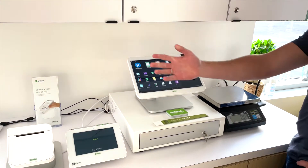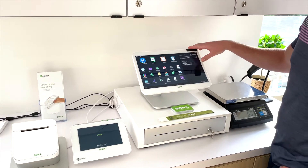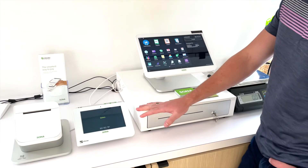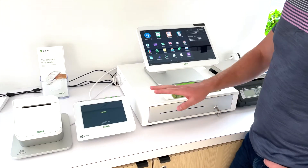So this is the Clover Station. This is your 14 inch display for employees to ring in customers and make orders. This is a cash drawer we can have connected — an electronic cash drawer which automatically opens when there's a cash payment.